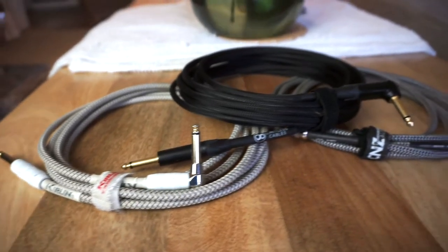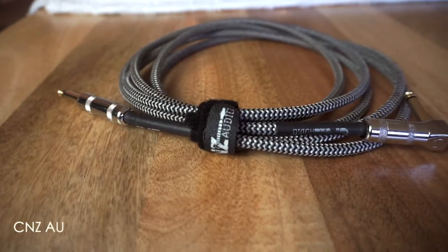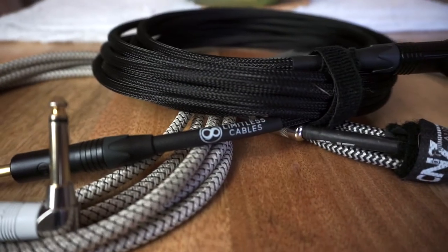I actually wanted to hear this for myself, so I compared the Limitless Cables to two other cables — the CNC Audio and my favorite curling cables. Let's compare the three and see if you hear a difference.